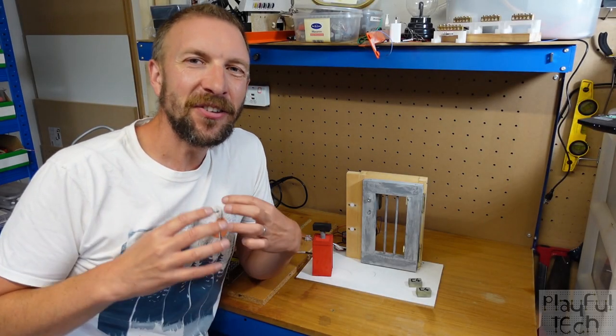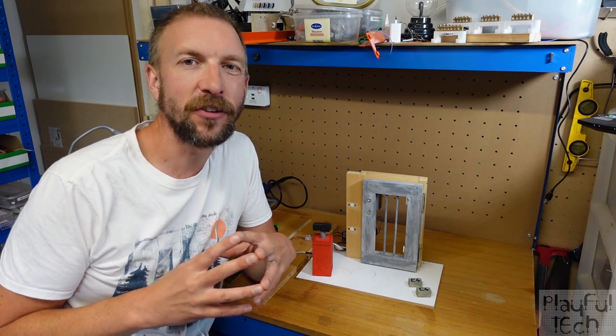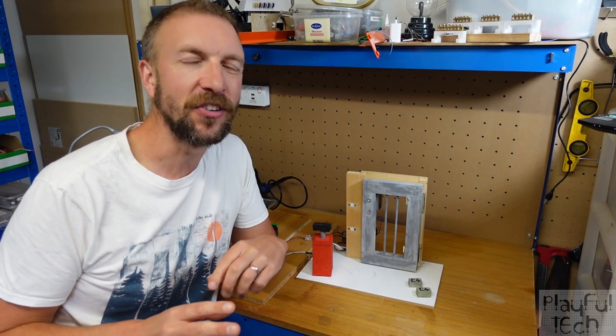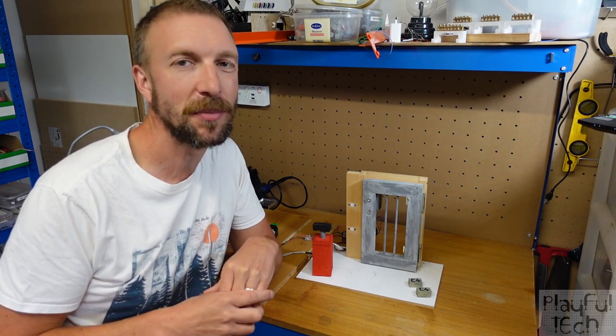Hi, I'm Alastair, and normally on this channel I make tutorials explaining how to create puzzles for use in escape room games. But in this video I'm going to do something slightly different and demonstrate a theatrical set piece you could put in an escape room game instead.